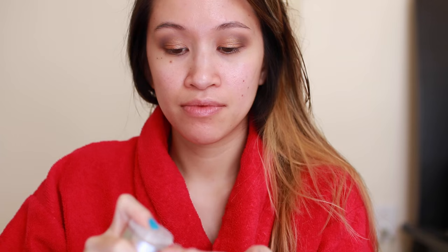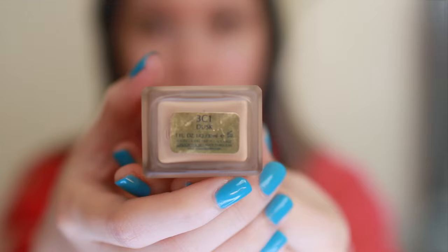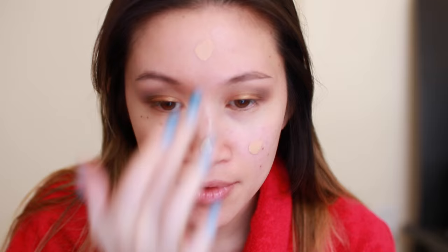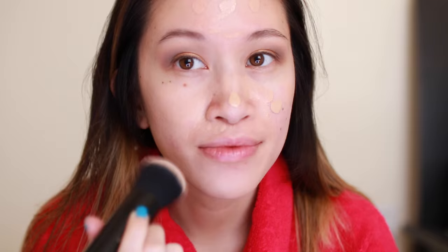This is Murad's Invisiblur Perfecting Shield. It has SPF 30 and I use this as a primer. After squeezing a pump into my fingertips, I rub my hands together and apply this to the pores on my face. My favorite foundation is Estee Lauder's Double Wear — my shade is 3C1 Dusk. I just take a little bit on the tip of my finger and dot it all over my face where I need coverage, then buff it in with my Marc Jacobs Face 3 Buffing Foundation Brush. It's a super dense synthetic brush that gives me full coverage.